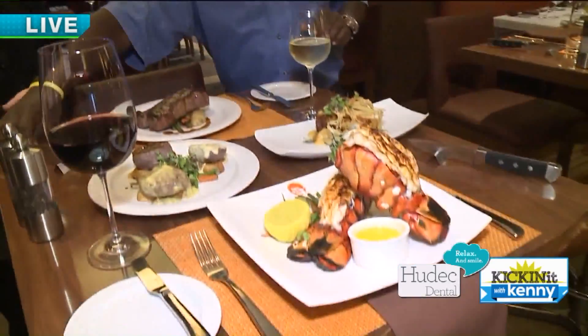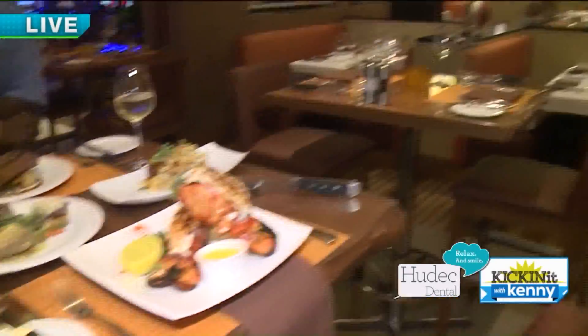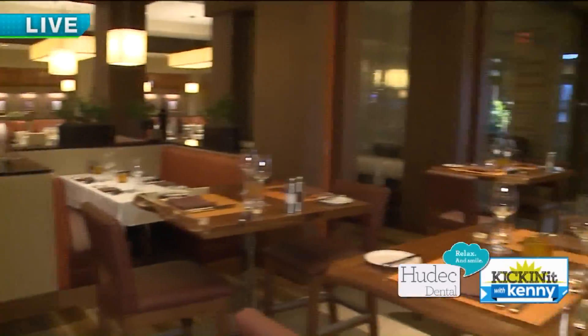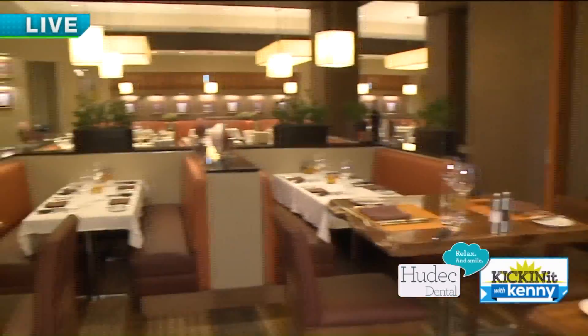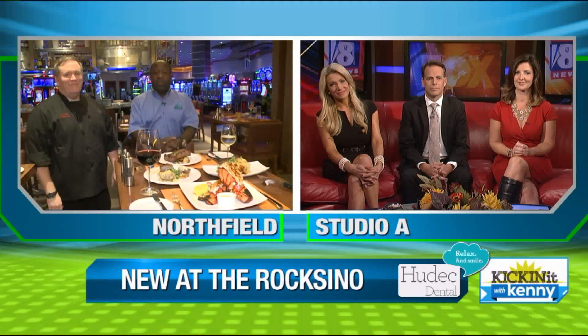People can get stuff on the new menu now. Absolutely. We are available to do small parties and private parties — we have two different private dining rooms. We have a wine dinner coming up on the 26th, which is really a great event. Well, that's awesome. I appreciate you bringing all the crew out for us. Good luck with the season. So we showed you lots of new things happening out here at the Rocksino — come on out, they're ready for you.